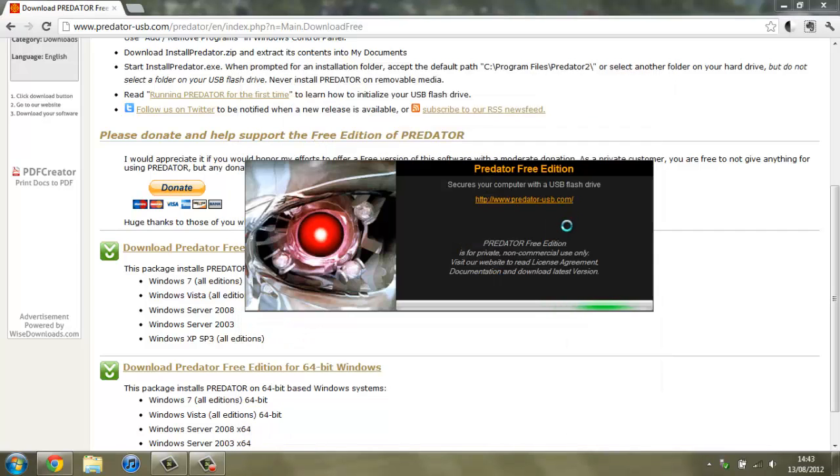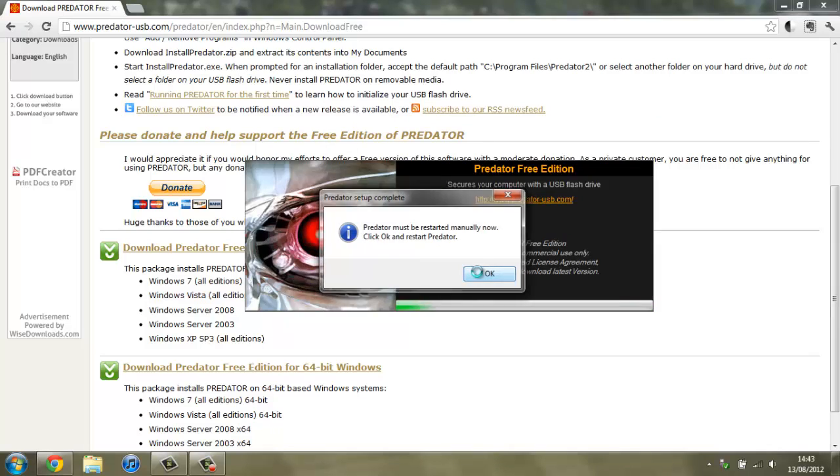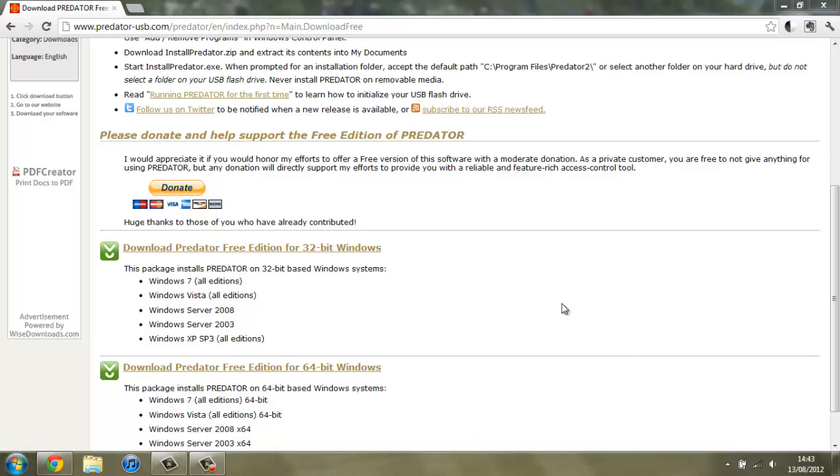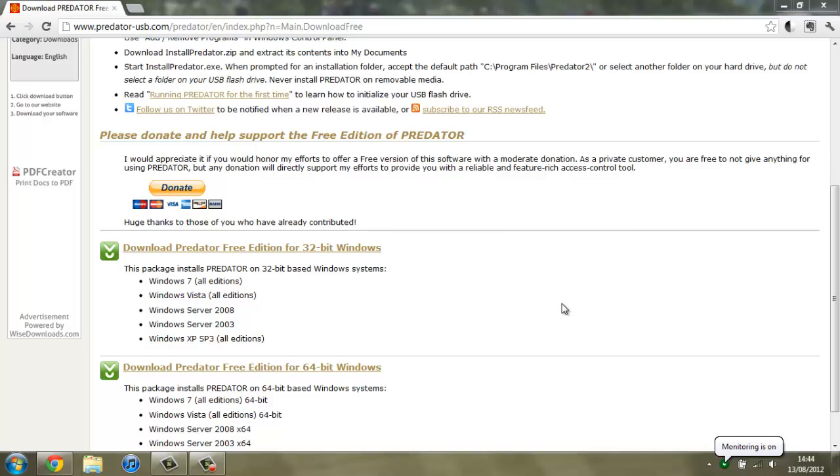If I hit OK it should be able to demonstrate how it works. Now once it's installed and set up, you can see down in the tray you have a little green flashing icon and it says it will check for the key in 18 seconds. So if I remove the USB stick, it should in just a minute detect that it's been removed and then lock my computer. It's detected that I've removed the USB stick and it's locked my computer and displayed a black screen.